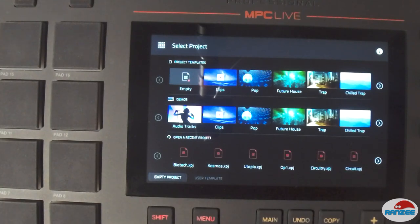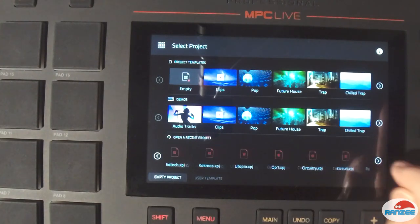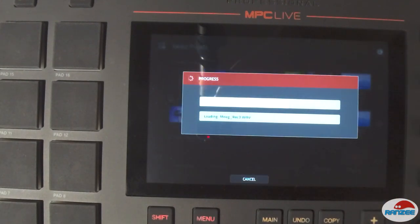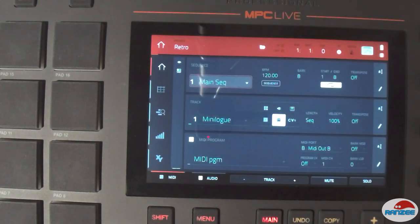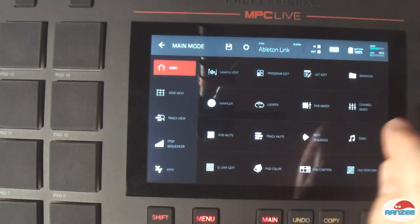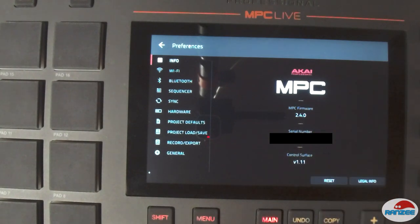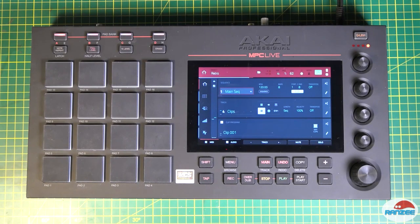I'm going to load a project I've done — 'Retro', there it is. Wait for that to load, and there it is. Now let's go check in the settings — it says 2.4. Beautiful, great. This is the Akai MPC Live and I've just updated the firmware to 2.4, the latest firmware.